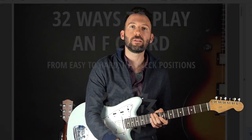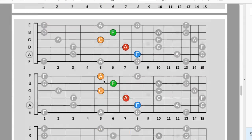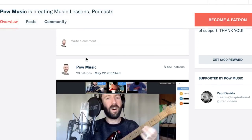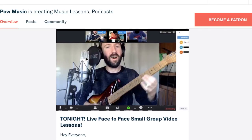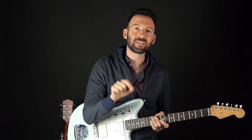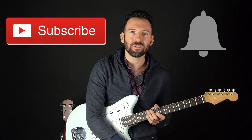Before we get started, if you want to download the chord charts that go along with this lesson, there's a link to download those for free in the description. Or if you're one of my patrons, you can get access to that as well as all the tab to all of my lessons for as little as $1 a month. You'll also have access to live face-to-face video lessons that I host twice weekly, and the link for that is below.